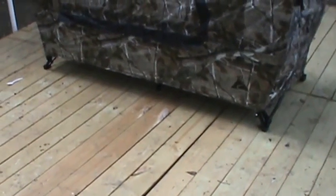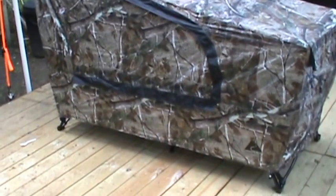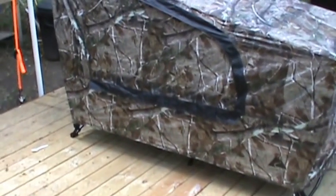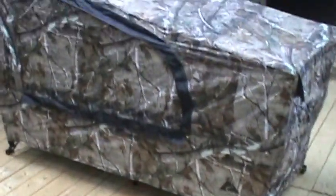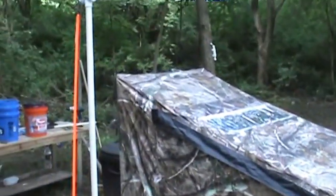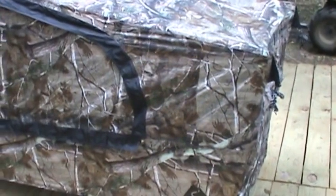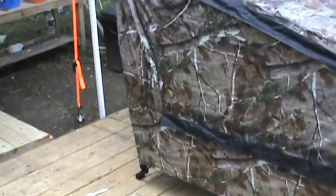I bought this because it looked like it would be really fast to set up. When I put it up last night the rain fly took a while to get on, so I had to figure out how to do it. But the cot itself probably didn't take 30 seconds to pop up and it was ready to go. Underneath the rain fly it's just mesh, so if it's hot out it gives you a well-ventilated meshed enclosure so you wouldn't get eaten up by bugs.